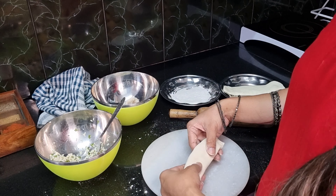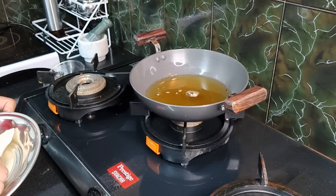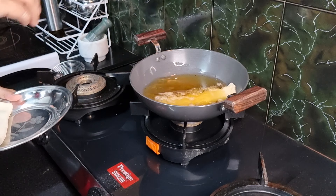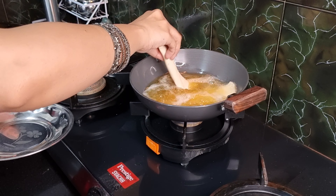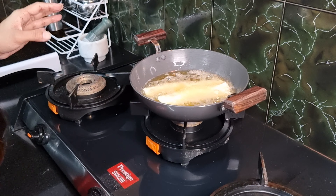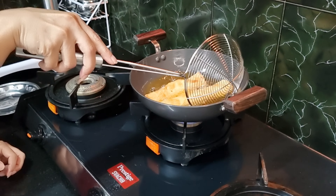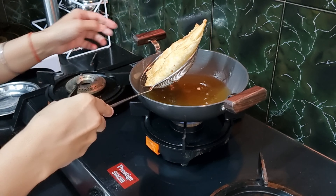Now let's move on to frying. It's perfect for frying. I'm adding the paratha into medium hot oil. It will take around 3 to 4 minutes to fry until golden and crisp. Now let's remove it.